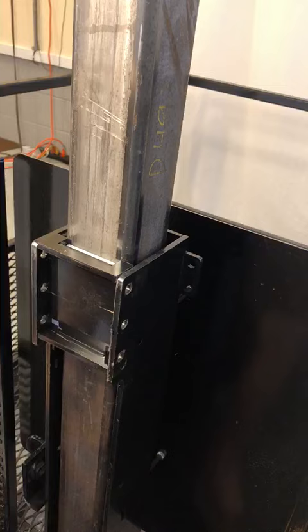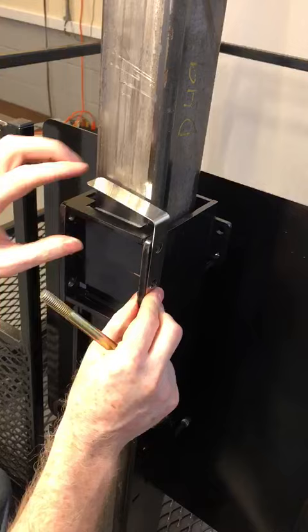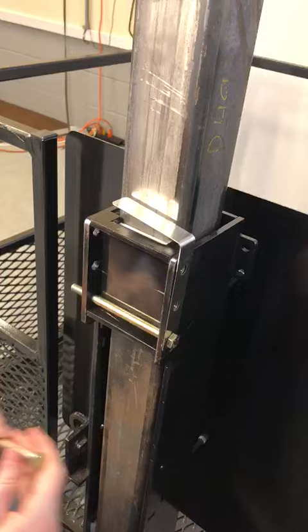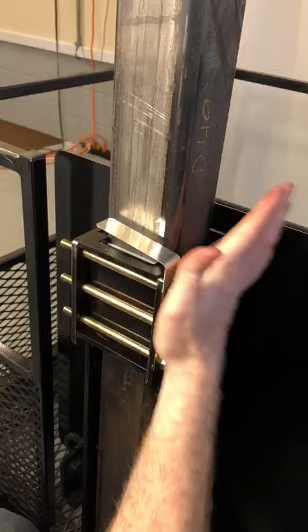Before we put the bolts through — this is part of your upper limit switch. It sits here and hits a switch when you go all the way to the top as a stop. So with it positioned like this, you can then tighten these bolts pretty much as tight as you want.